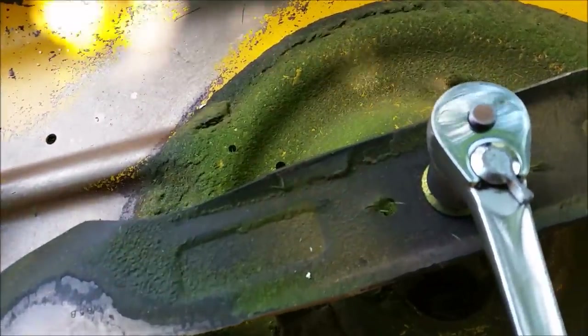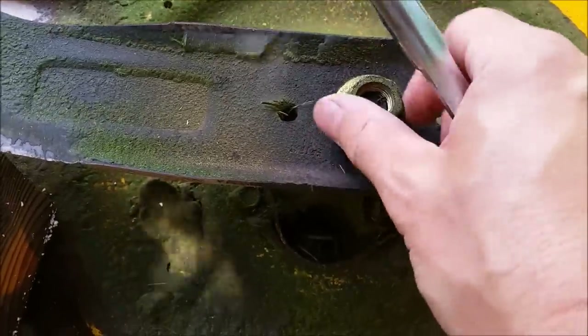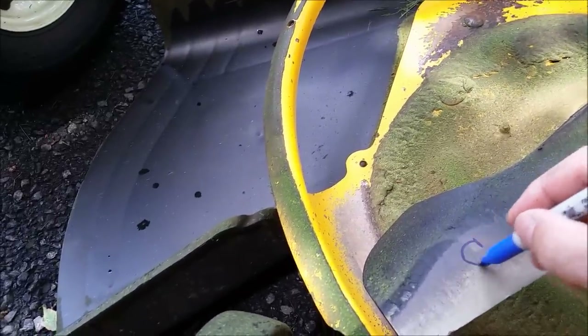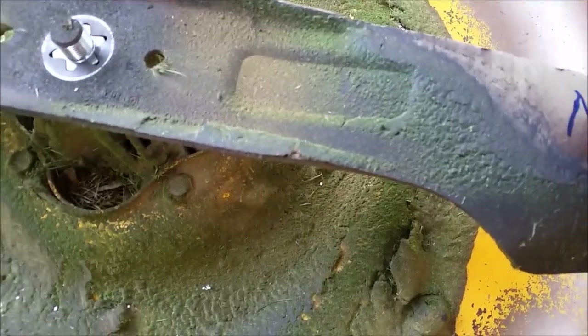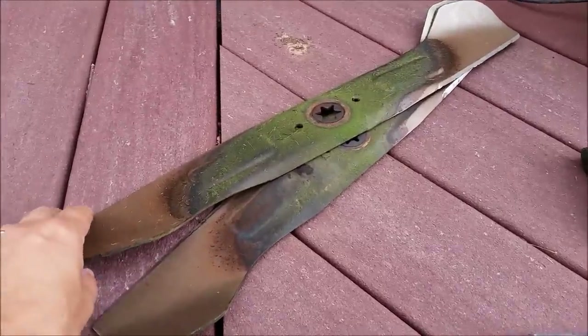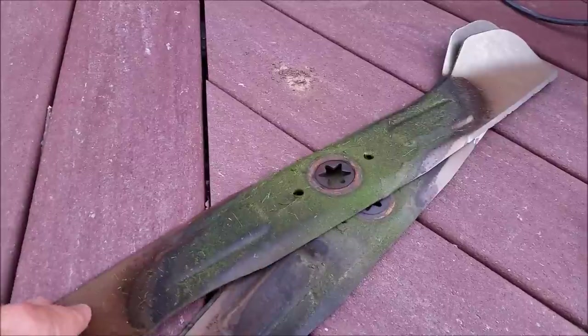You may want to mark the blade some way that will remind you of where it goes. This one I'm going to put a C because it's on the chute side — there's the chute — and this is the one on the other side, which will be the part facing up, which is actually down once the deck is in the right position. The other one I'll put an N for non-chute. It turns out these blades are symmetrical on both sides, so I didn't really need to mark which was chute or non-chute, but it's not a bad idea to do that anyway.